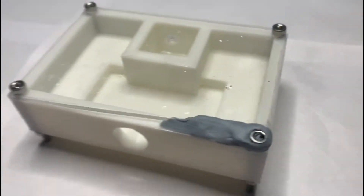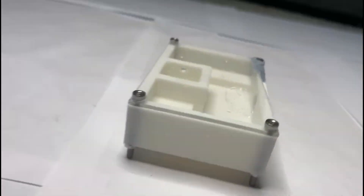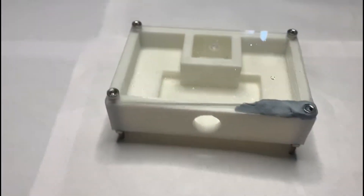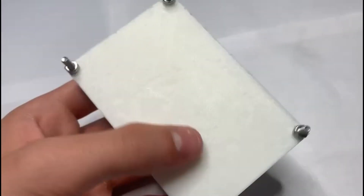Hey guys and welcome back to another video. Today I'm going to be moving my Camponotus fedchain core colony into this new 3D printed nest which I made. Since it's one of the first versions of this nest, I'd test it out to see what are the pros and what are the cons so in the future I can make better versions.